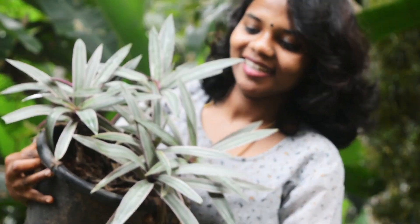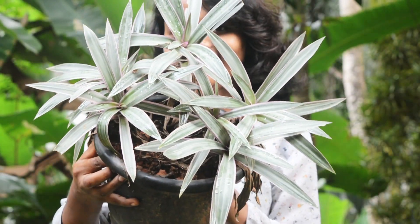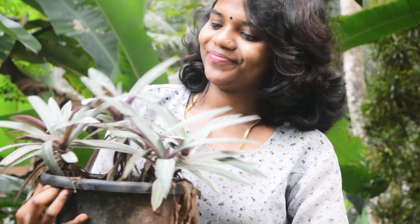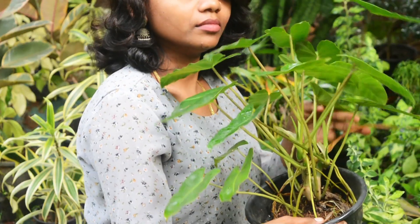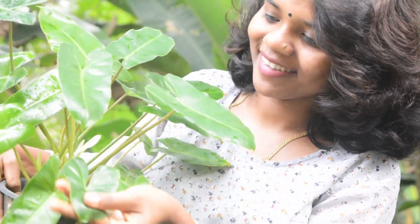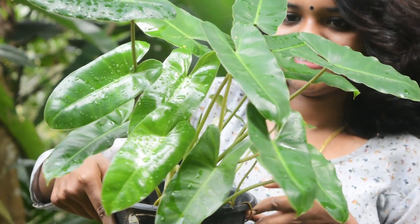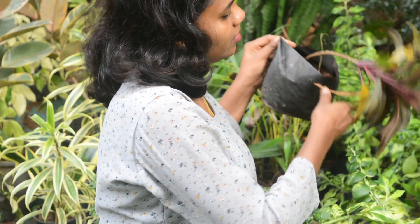This is a low-maintenance plant called Moses. This is a variegated variety. This is a normal plant — a very small plant. We have a plant called Philodendron. This is a plant called Burl Max. This is a plant called Philodendron.